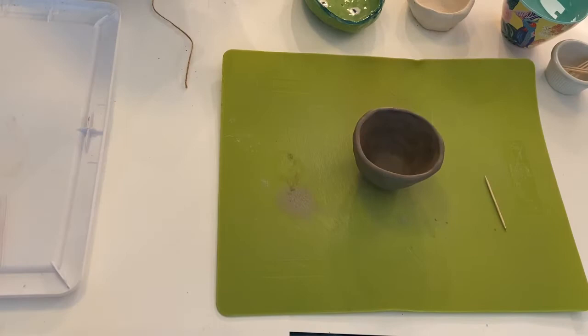Welcome to Art Happy with Katie. Today we're going to do clay attachments. Last time we made a little pinch pot, and this time I'm going to show you how to make some things you can attach to it if you want to spice it up.